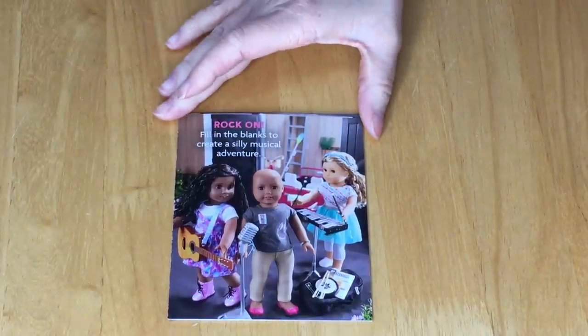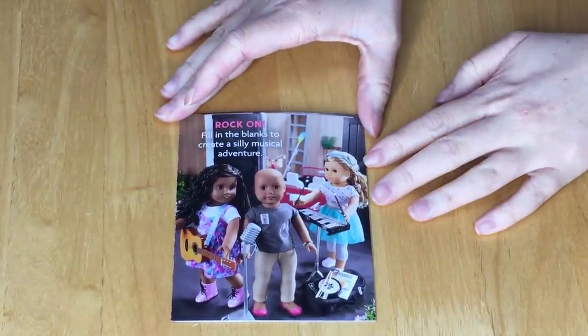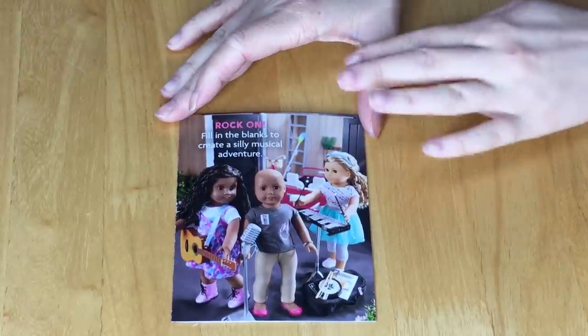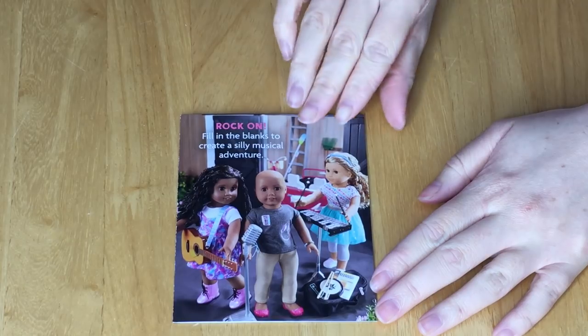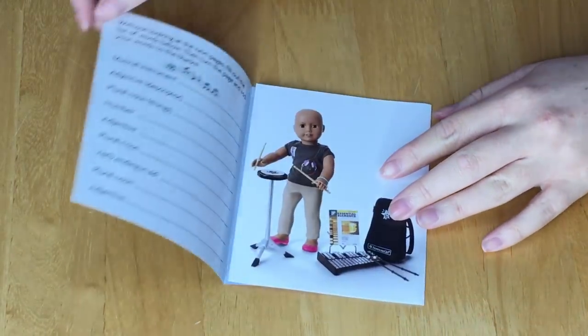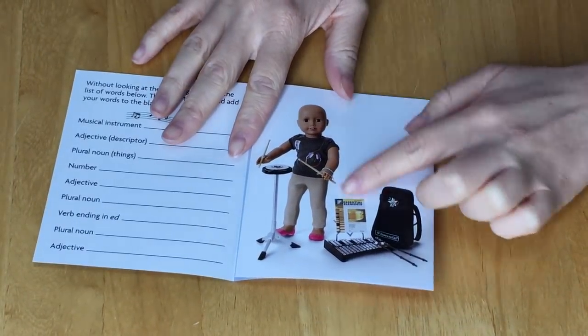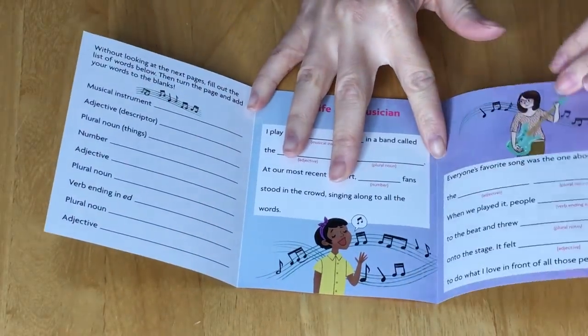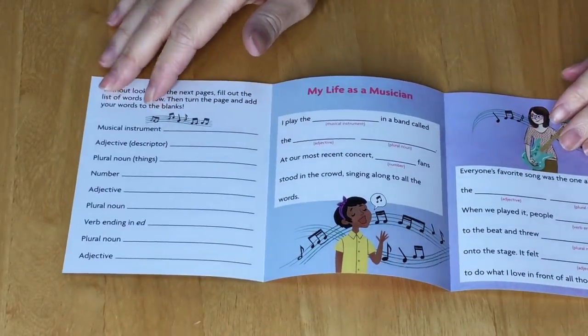The collector's guide says 'Rock On: Fill in the blanks to create a silly musical adventure,' with an image on the front showing some of the outfits and musical instruments. Opening the guide we have the outfit we just reviewed and a music set, and there's an activity inside themed to music.